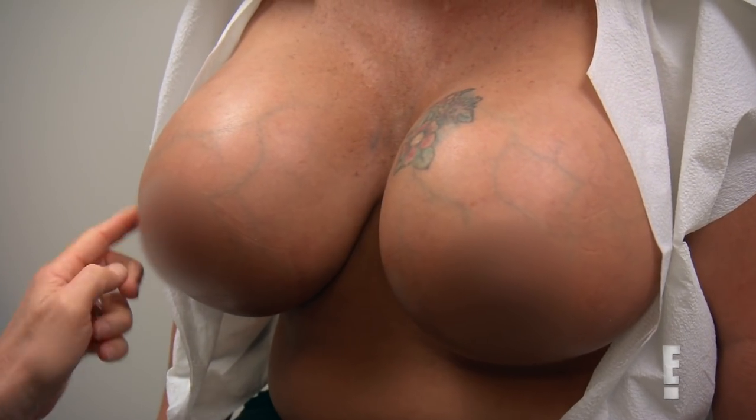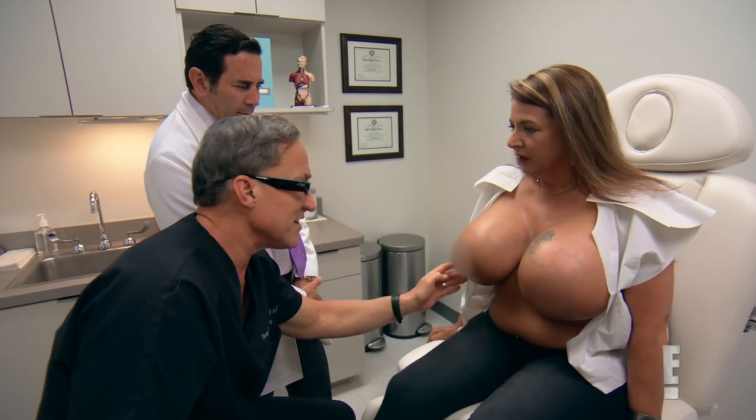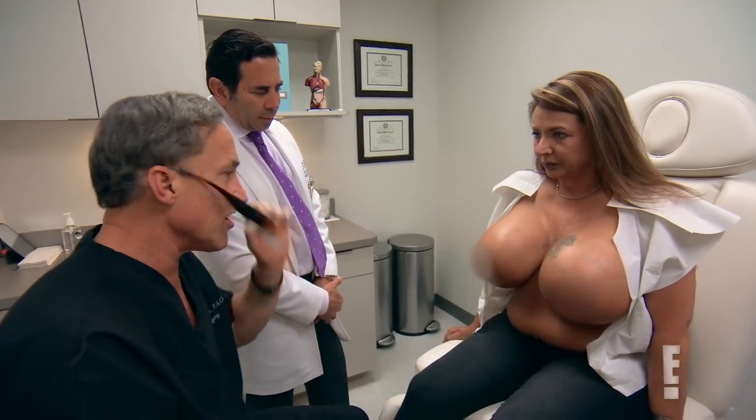Look how peely your skin is. Does it peel like this normally? It's always been a little bit chafey. That's an indication of underlying pressure, tension, and generalized tissue trauma.